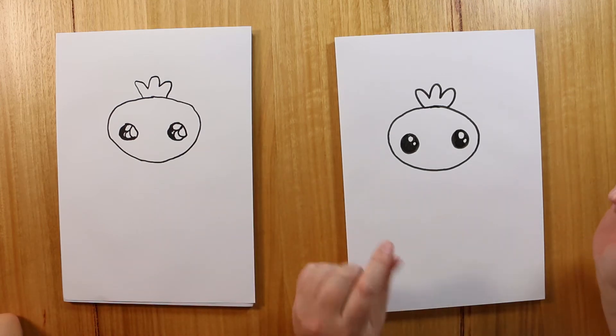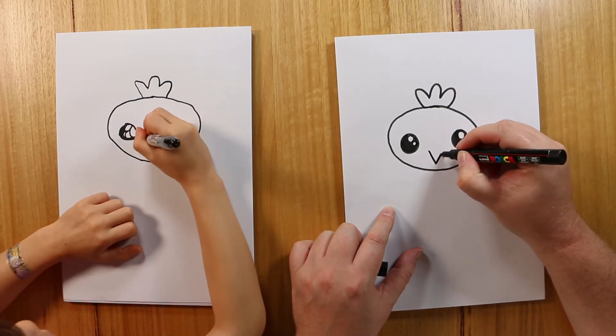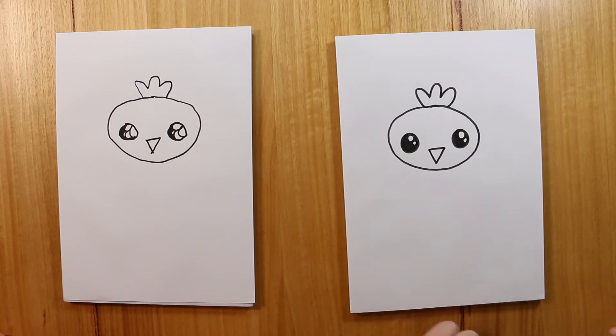And what else does the baby chick need? A beak — a little beak. This is going to be a really simple beak. All we're drawing is a triangle, an upside-down one. There we go. So that's the head of the baby chick.